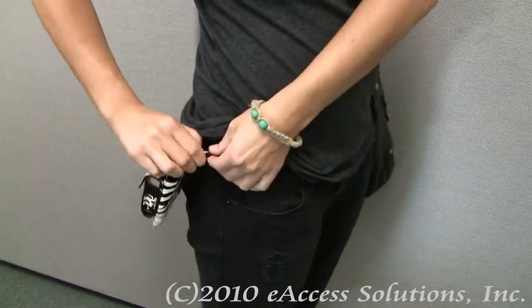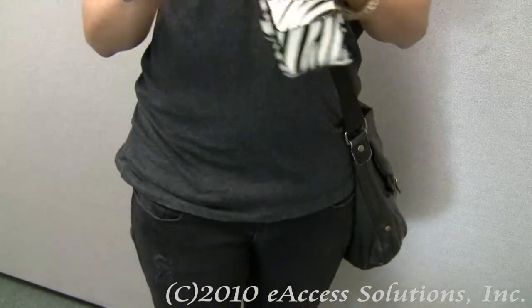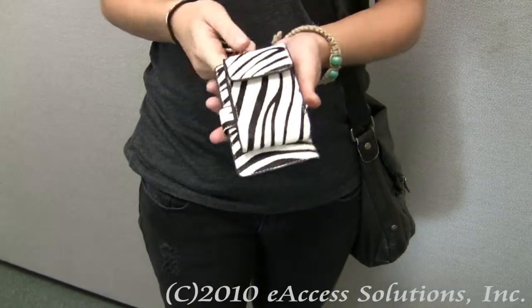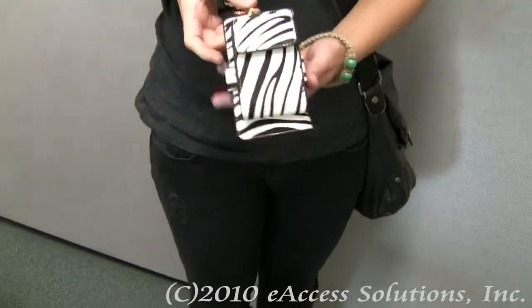And then the last way to wear the case is with the included wristlet accessory, and it just hangs on your wrist like that. This is a really great way to wear the case if you are going out at night and you don't want to carry a bunch of stuff with you.